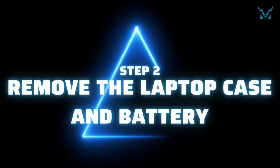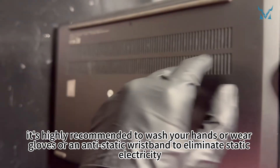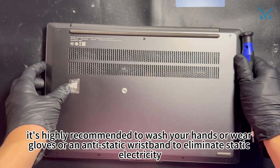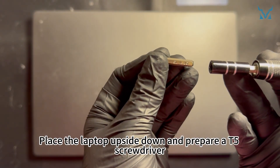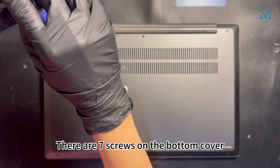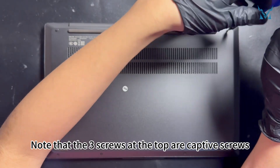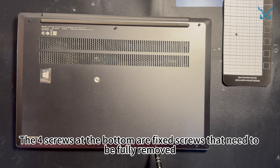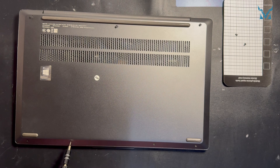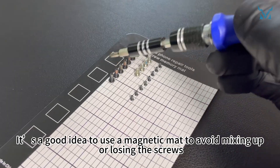Step 2: Remove the laptop case and battery. Before you start disassembling the computer, it's highly recommended to wash your hands or wear gloves or an anti-static wristband to eliminate static electricity. Put the laptop upside down and prepare a T5 screwdriver. There are seven screws on the bottom cover. Note that the three screws at the top are captive screws, which only need to be loosened. The four screws at the bottom are fixed screws that need to be fully removed.